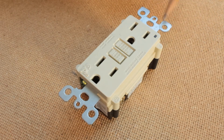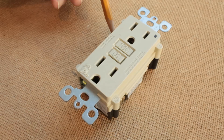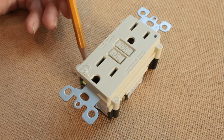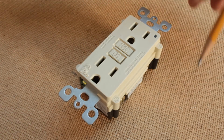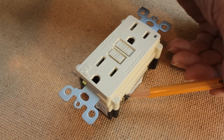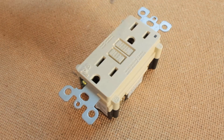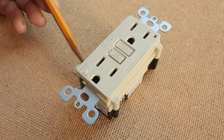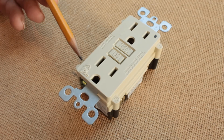In this case, they are located at this end and they are called the load terminals. The other set of terminals that are on the sides, in this case at the bottom, are called the line terminals and they receive the power of the circuit to this ground fault interrupter in the first place.